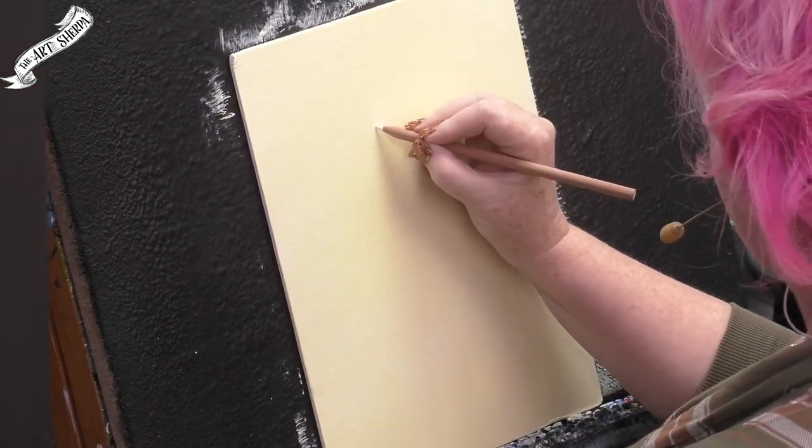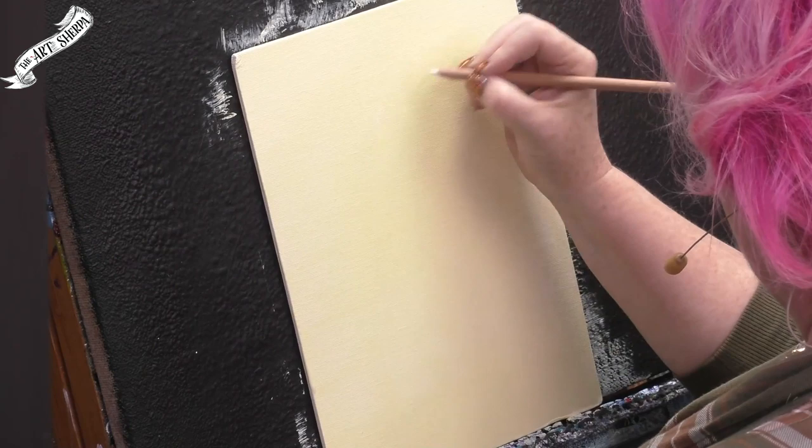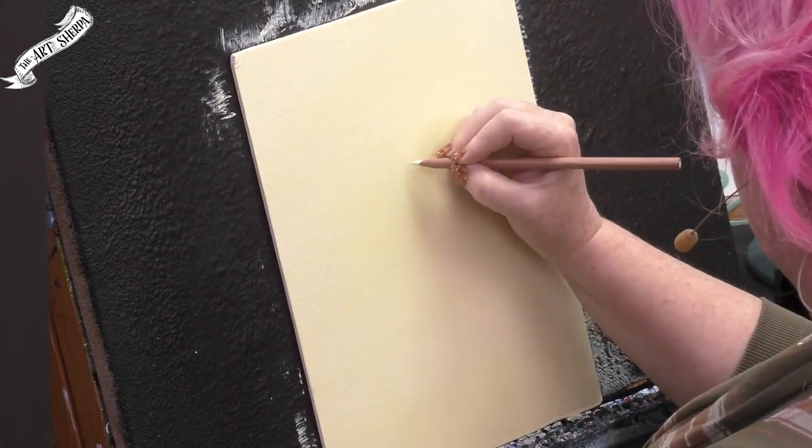For the next part, I'm going to use that chalk pencil we talked about to very lightly sketch in my ballerina. Now you may not be somebody who enjoys drawing yet — if today is not that day, there's a link in the description below to a free traceable that you can transfer onto the image yourself. But I'm going to sketch mine in with this very light pencil. I tried using my light charcoal pencil but it was so light I couldn't really see it, so I switched to a slightly darker watercolor pencil, which will vanish nicely into my paint.